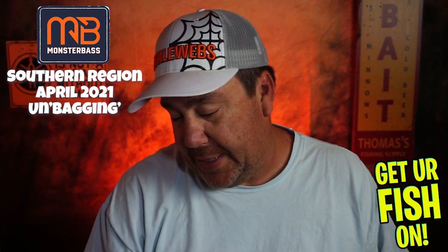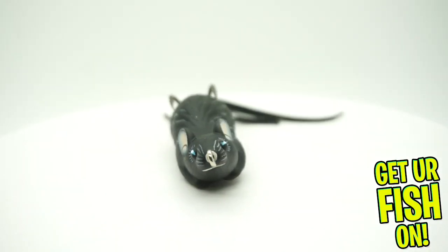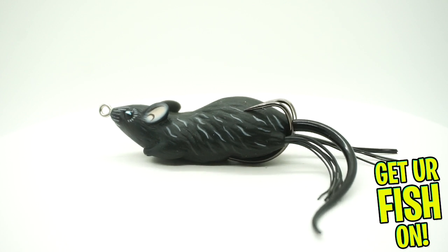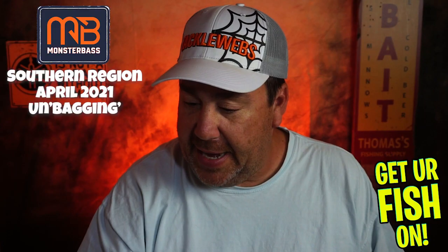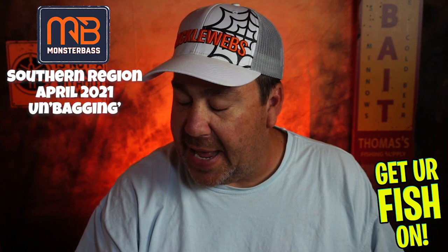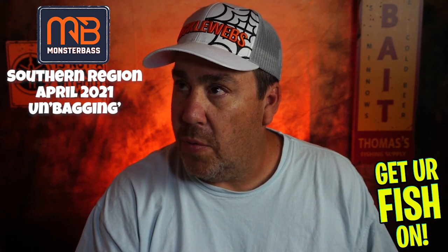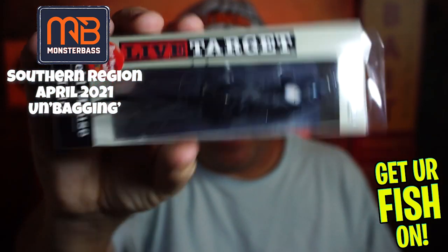From Live Target, they sent a Field Mouse. Now, we're gonna keep it real — this was the best new soft plastic bait at iCast. I can't even read the year because I'm getting old, but I think the first or second year I went to iCast, I saw this, which would put it around 2010 or 2011. So this is an 11 or 12 year old bait. I think this might be overstock — I would bet it is.